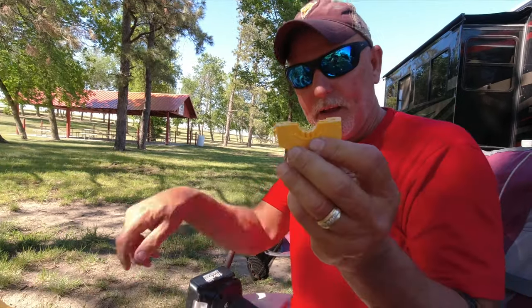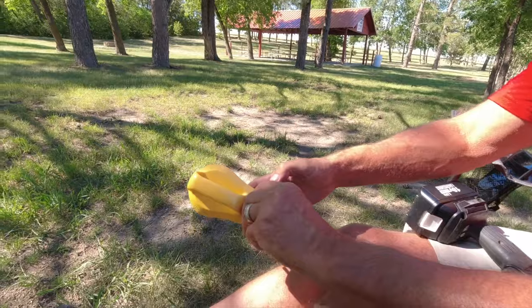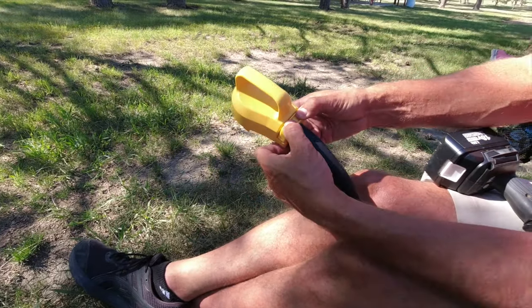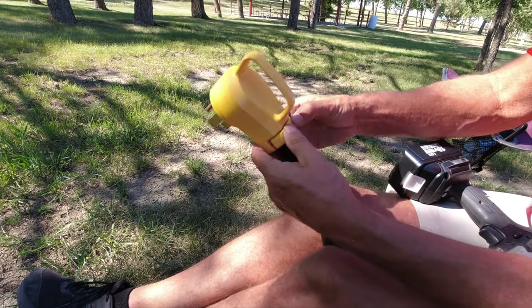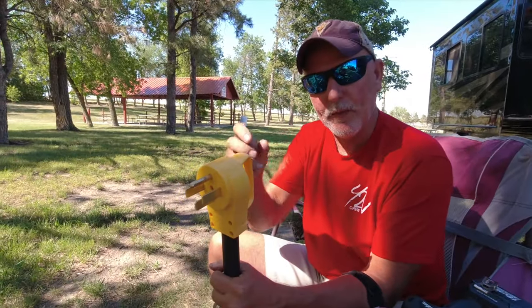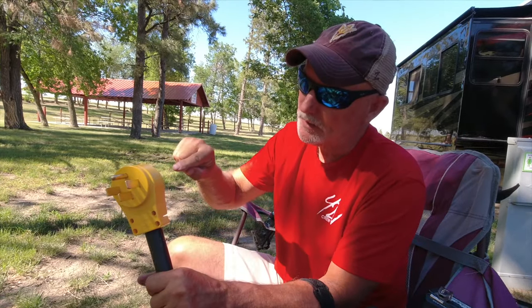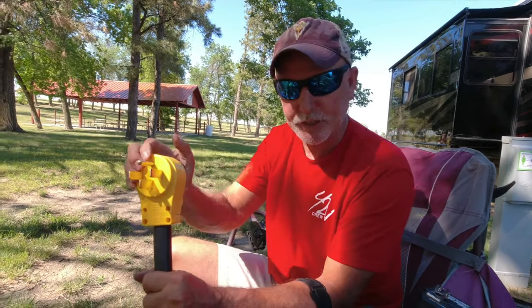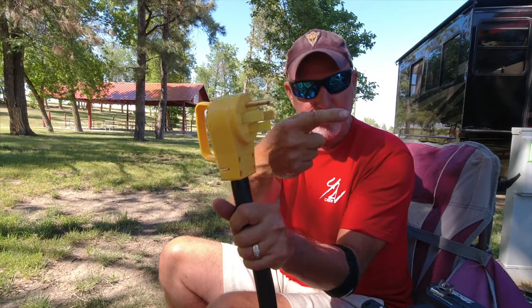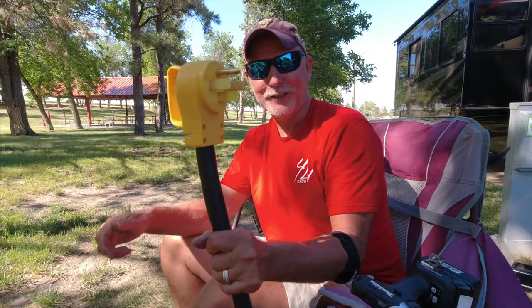Now we've got to put the strain relief clamp back on. There are different sizes — this small size we do not need. This is the size we need for this particular cord. We took out the little insert — we do not need it. The cover has little studs on the back that hold the terminals in place. When we attach it securely, it pushes each terminal out as far as it can go and holds them in place. With the retaining clamp back on and connected, we've got ourselves a new plug.